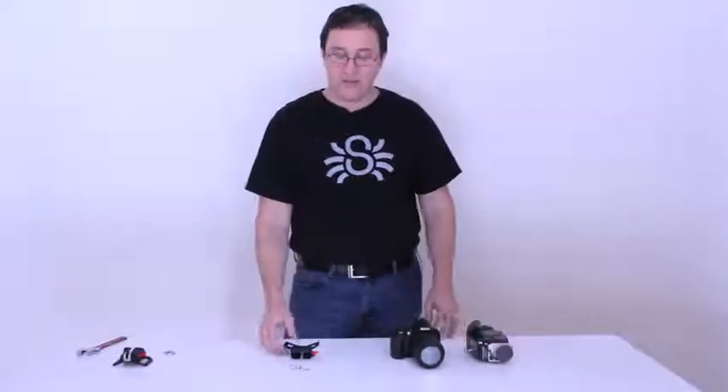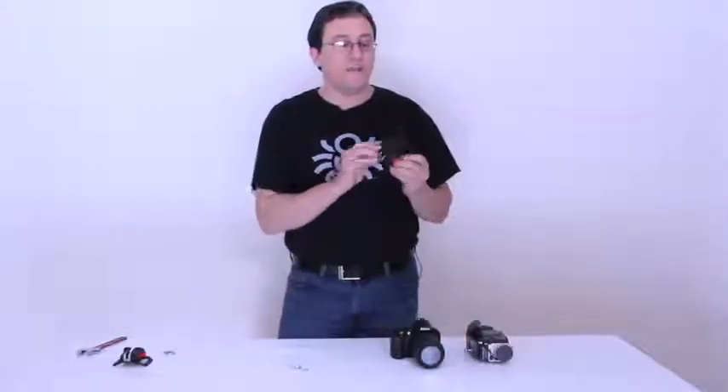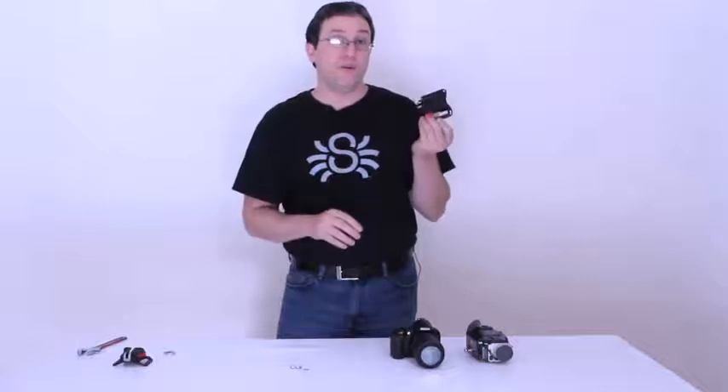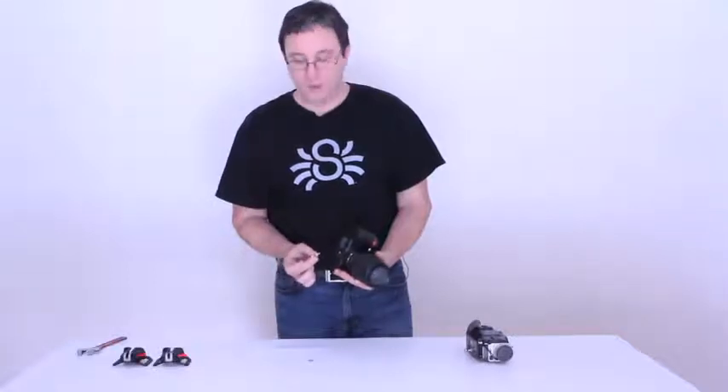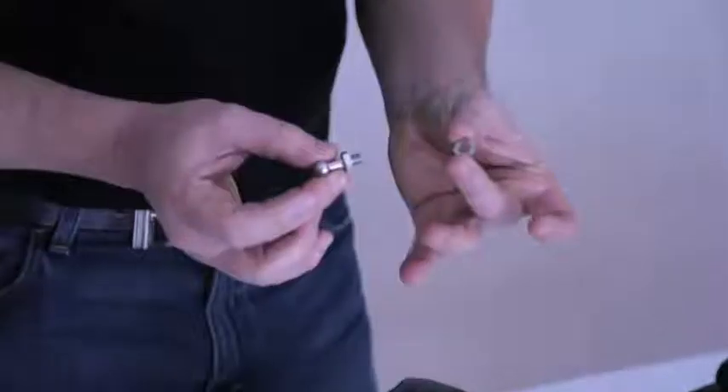Hi, this is Shai from Spider Holster, and we're here to talk a little bit about how to use the Black Widow Spider. So first thing first, how to attach the Black Widow pin into the bottom of your camera.